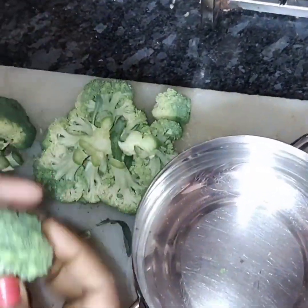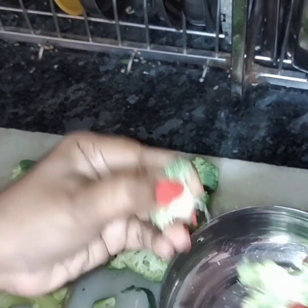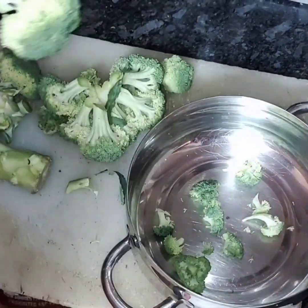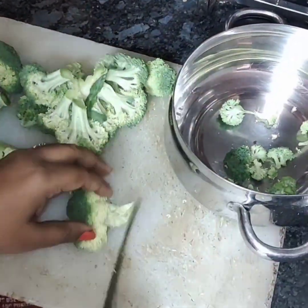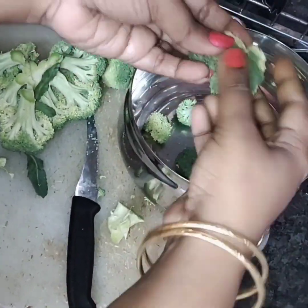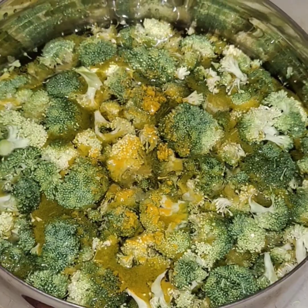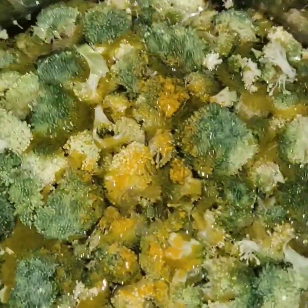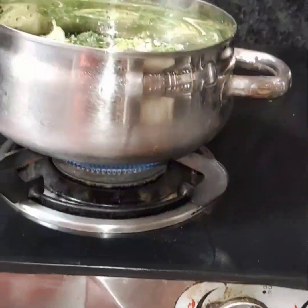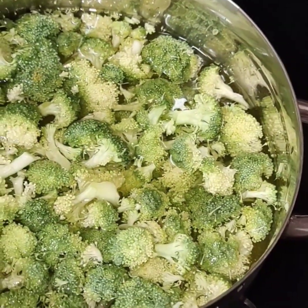Before we get started, we're going to make the cauliflower pieces. We're going to cut it, then fill water in a bowl and boil the water for 1-2 minutes. If you boil it, you will remove germs. Then add it to the ground. Remember, broccoli and cauliflower are cooked this way.